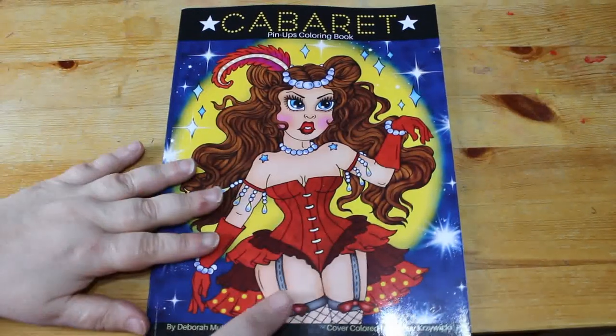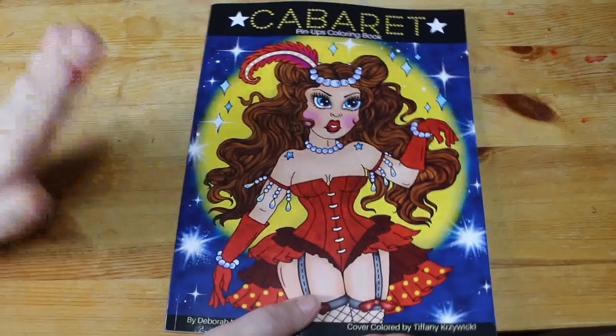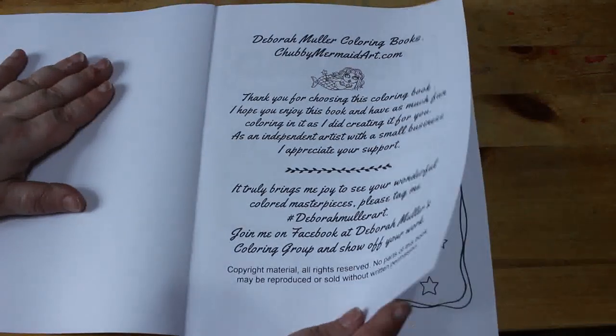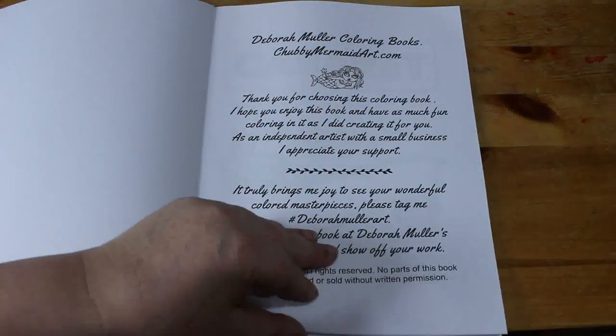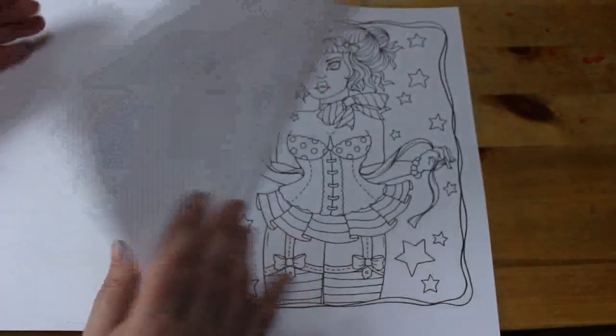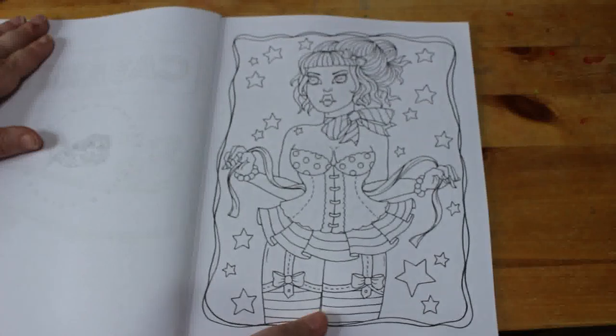I saw this one and thought I've got to get this book — it looks amazing. I love all pinup stuff and I love Deborah Muller. I've got a few of her books I haven't colored in yet, so I'll have to color one soon. Jennifer loves Deborah Muller as well, so let's look at the pages.